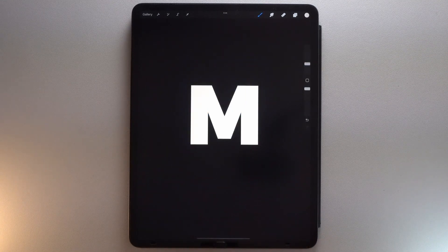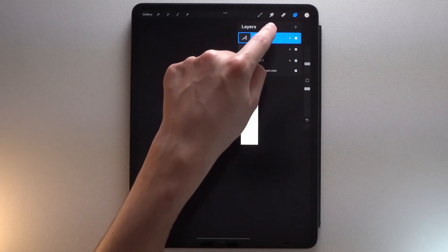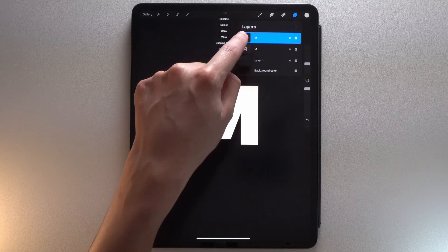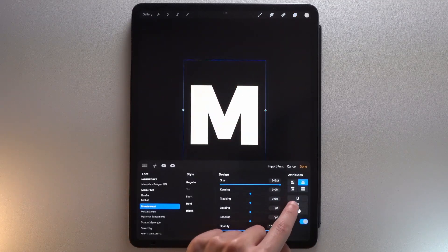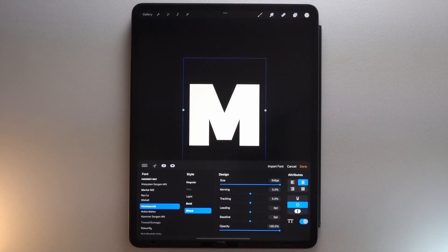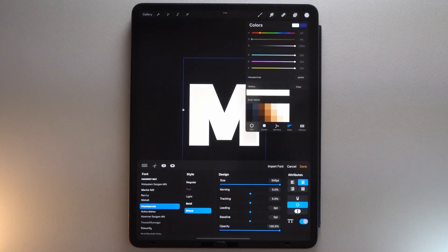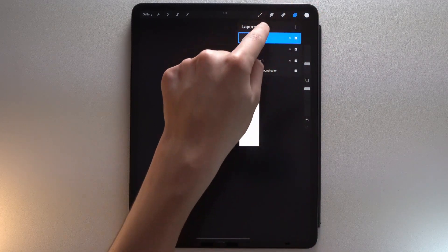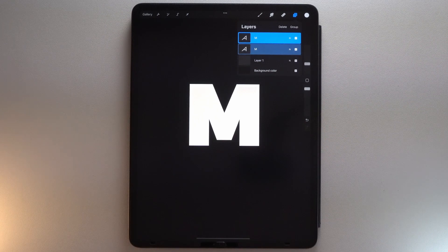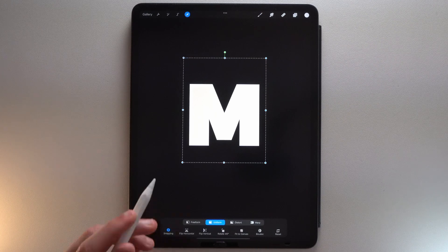Then tap Done. Duplicate your layer and select the top one. Tap on your top layer, then tap Edit Text. Now tap this button to create the outline and add this white color. Select all your letters in the Layers panel by dragging them from left to right. Tap the Transform tool and make them the size you want.